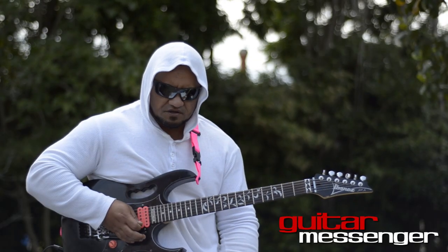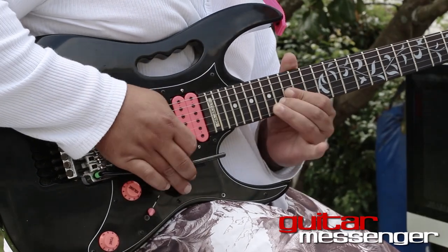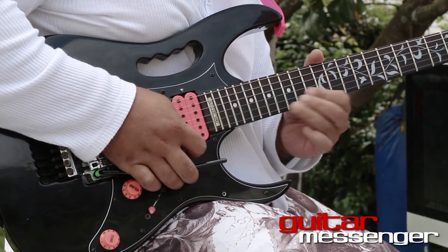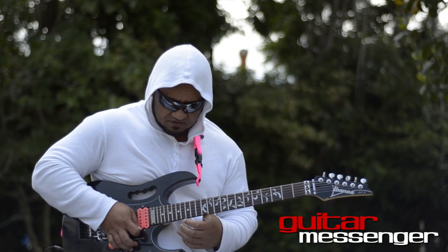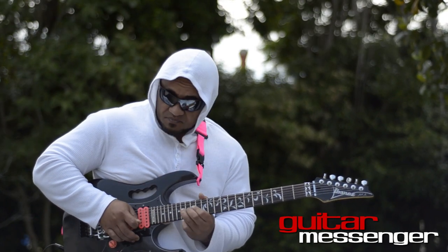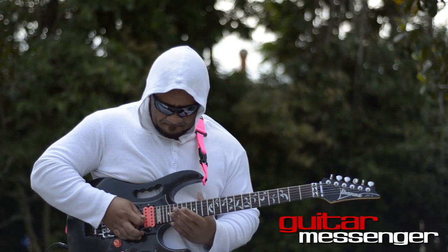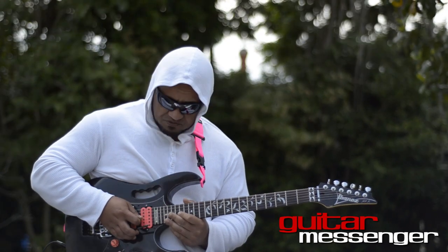Then I play around in E harmonic minor. I repeat that lick again, but instead of doing the slide up from F sharp to D sharp, I do a bend and vibrato pretty hard. Then I end that section with E Hungarian minor.